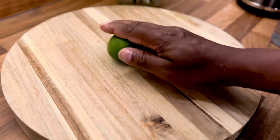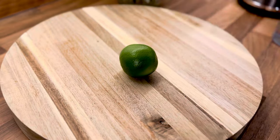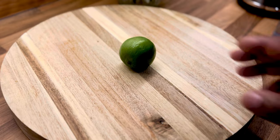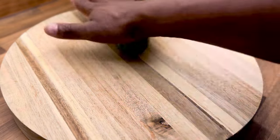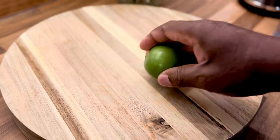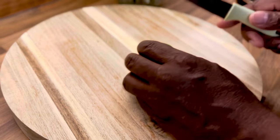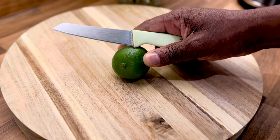All right guys, so we got a lime — or you can use lemon, it's up to you. We're going to show you how to make the salt and lime water, or you can use lemon. It's very good to detox the body in the morning. So that's what we're going to be doing this morning. Stick around and don't go anywhere. Roll that lime like this to wake up the juice.